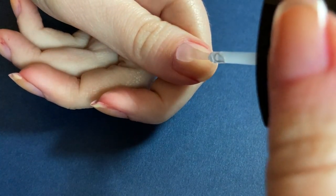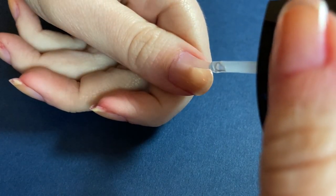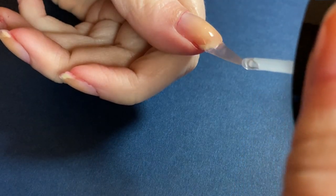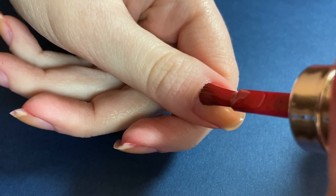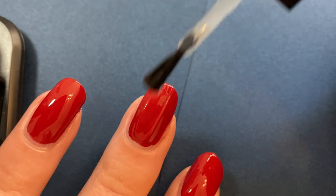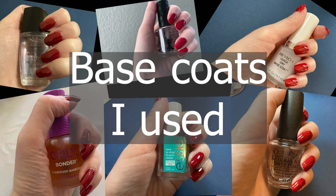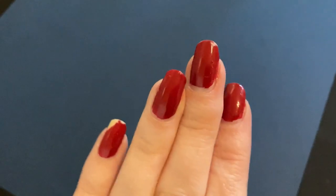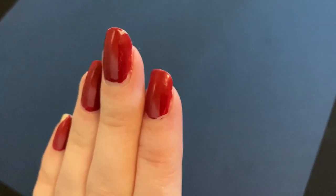I'd like to explain my testing process. I tried my very best to have the only variable be the base coat. That means the rest of the polishes I used with the base coats were the same — two coats of red polish and one coat of top coat. I only tested regular base coats, so I didn't use any base coat/top coat combos. I also didn't use any that claimed to smooth out the nail or help it grow. If the chip got really bad on the nail, I sometimes repaired it.